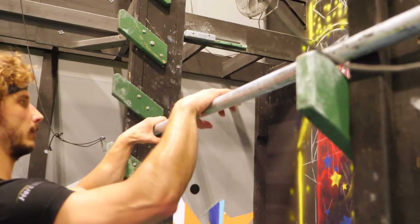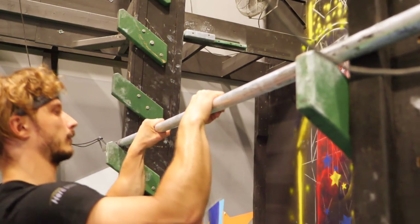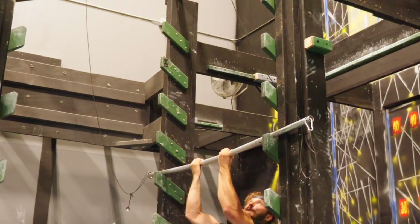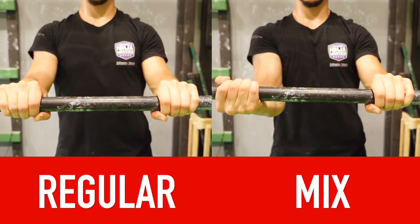When you finally get to the salmon ladder, the first touch is very important because we are talking about grip type. There is the regular grip, the mixed grip, and the opposite grip — but in this case opposite grip doesn't work well. Some advanced techniques require it but we won't cover that today. Basically we have two options: regular grip and mixed grip, and both have their own advantages and disadvantages.